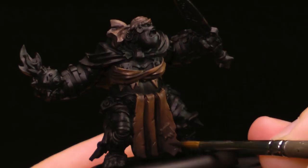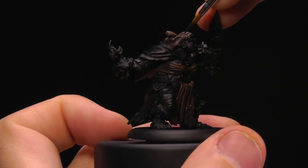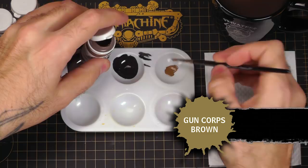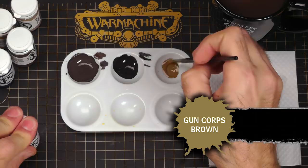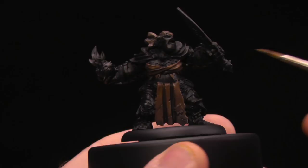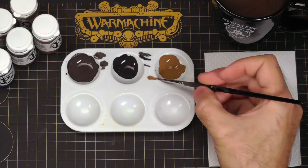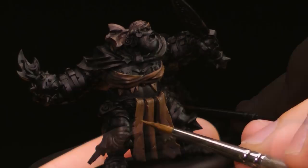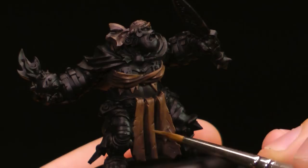The next step is reclaiming. I'm going back to my base color, Gun Corps Brown, for the reclaim stage. I'm also going to use it for my first highlight after I reclaim. Reclaiming is just using the base color to go back over areas where you went too heavy with the shade. Since leather is quite textured, I'm also going to use it to make sure I get some texture in there — painting streak lines, little nicks, trying to texturize some of this leather and the folds.